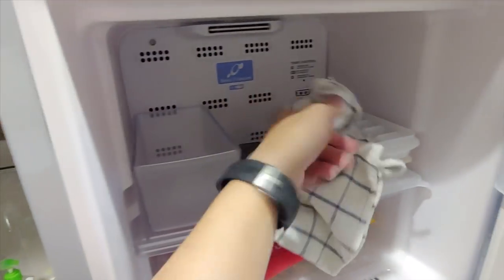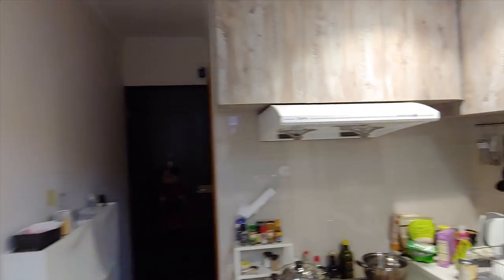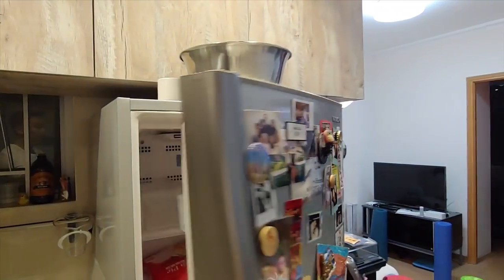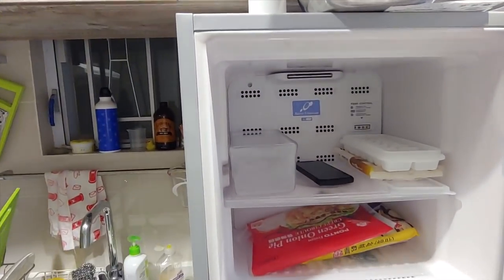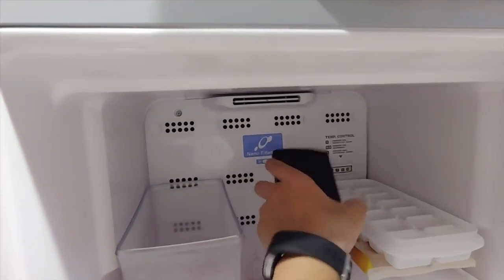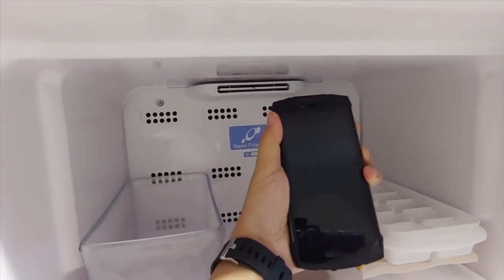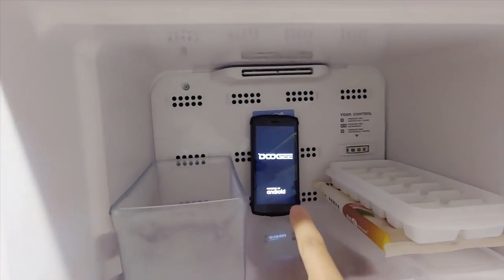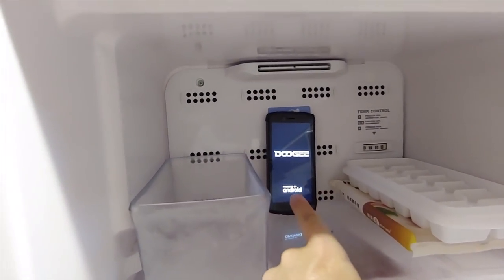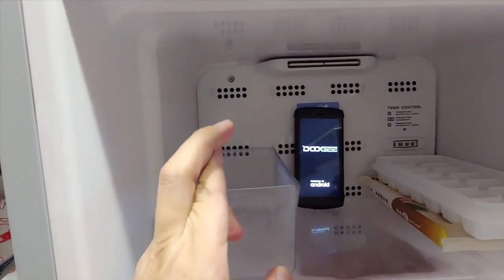I tossed the phone into the freezer. It wouldn't boot up earlier after I took it out of the boiling water because it was too hot. Now it's been in the freezer for about 20 minutes. Earlier when it was boiling it would turn on but then shut back down, so here's hoping it boots up.